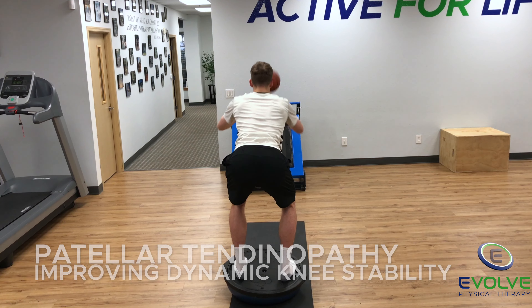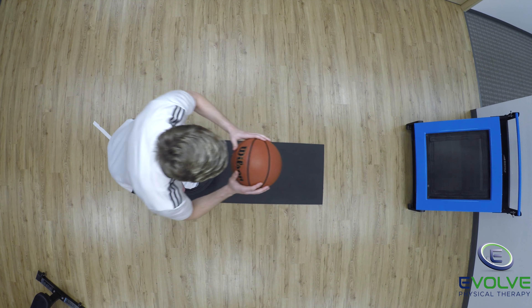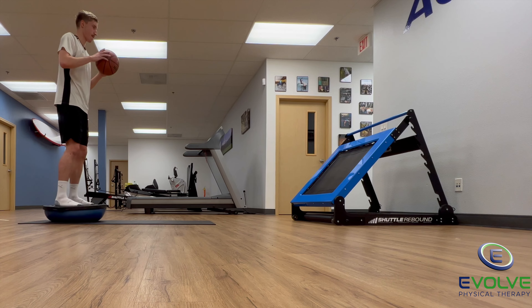Here are two great exercises for improving dynamic knee stability and hand-eye coordination. He performs overhead passes into the rebounder while squatting on a BOSU balance trainer.